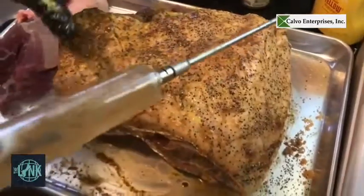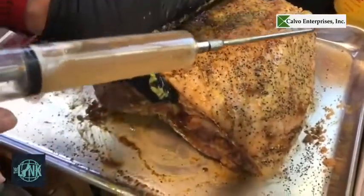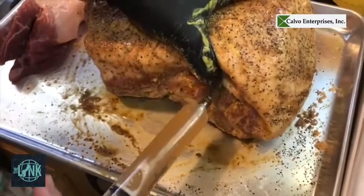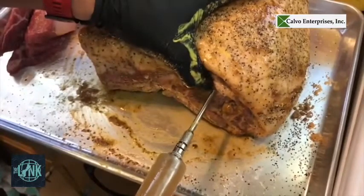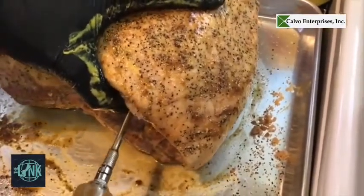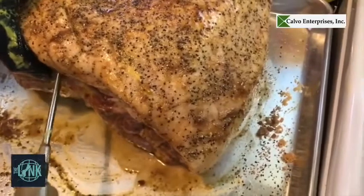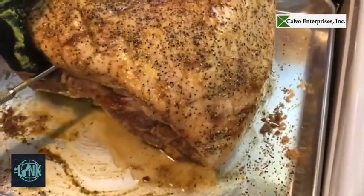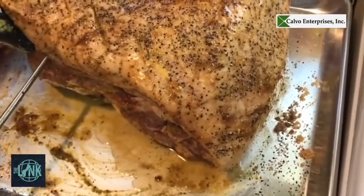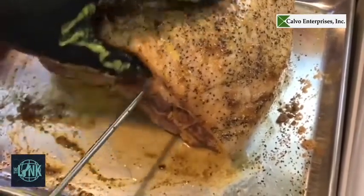Now we're going to work on the injection. We've got the IPA mixed with the Lagunitas Little Something for today's injection, along with garlic powder and salt. You want to inject into the mass of the meat — get in there, inject as you go out and change directions. This adds flavor and keeps the moisture, because we're going to be smoking this for several hours — about eight hours — so you don't want it to dry out. Repeat this until you get most of all the muscle, and then it's ready to go into the smoker.